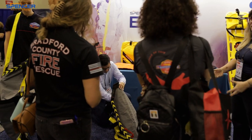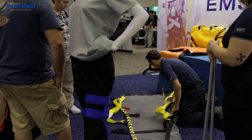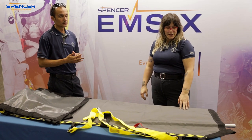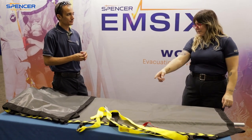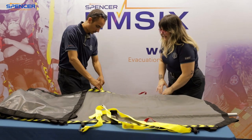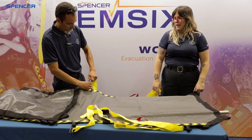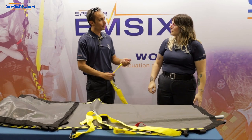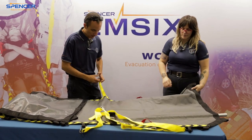This is a pretty amazing device — there's really nowhere you can't use this. The sky's the limit; you can use your imagination. Even the straps that are on the side can be moved up to the top and used to pull a patient.